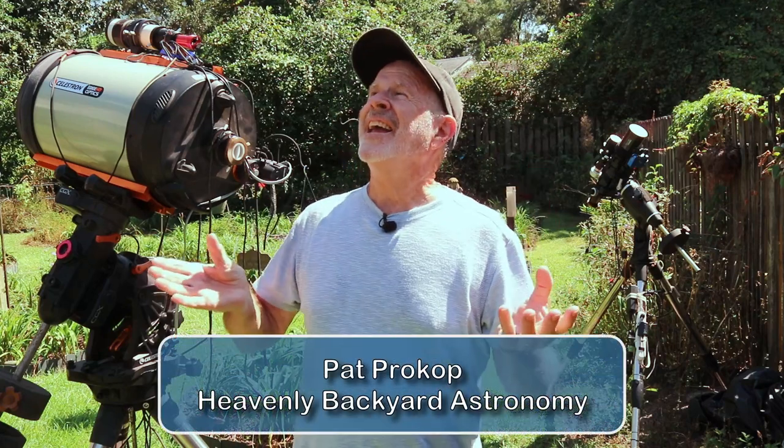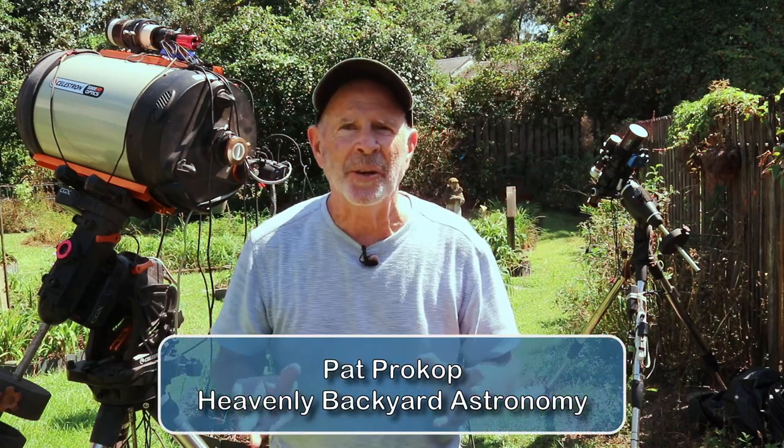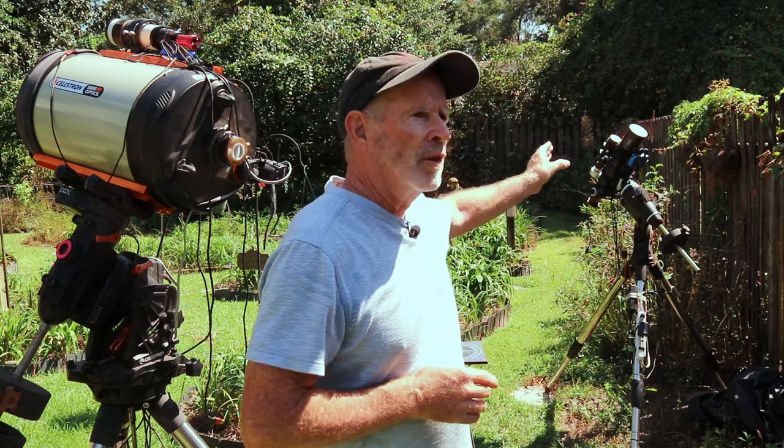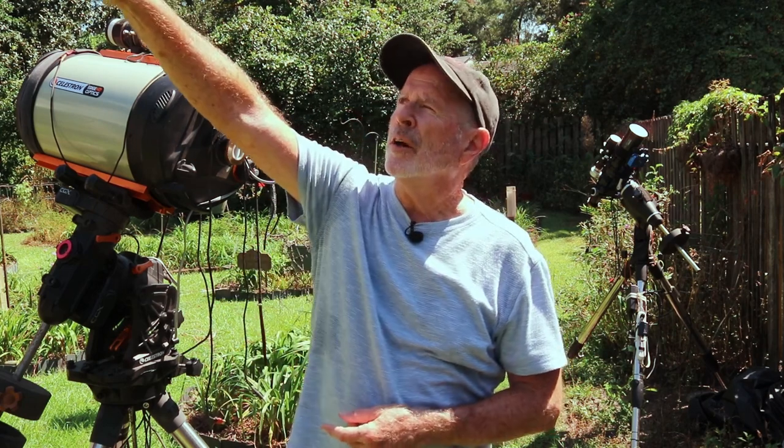The sky has finally cleared across my region, and tonight in my excitement I'm going to open up two rigs. Number one is the big C11 telescope, the Celestron 11-inch HD, and with that I'm going planet shopping. The other rig is the Orion ED80, a wider field of view, and my goal with that is to capture the Heart Nebula. I've never been able to capture this nebula, but I'm going to try some different tricks tonight. Hi, I'm Pat Prokop, and welcome to Heavenly Backyard Astronomy.